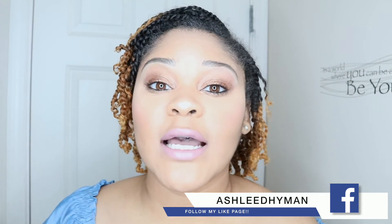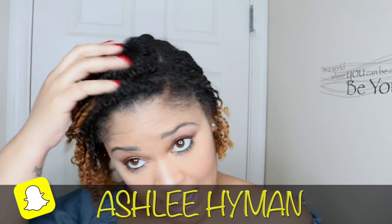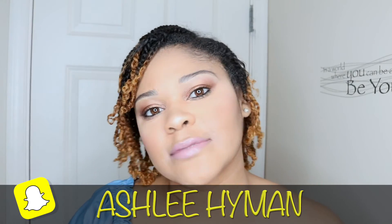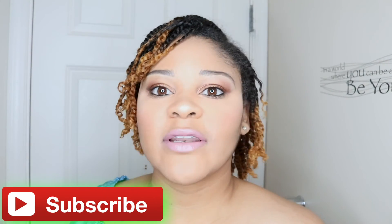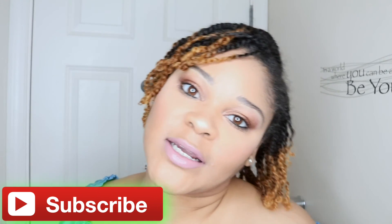I want you guys to like, comment, and subscribe, and follow me on all of my other social media. If you like my little method of clipping my ends, let me know how you feel about it. Some people are just so adamant about having your hair straight before trimming, but this works for me!